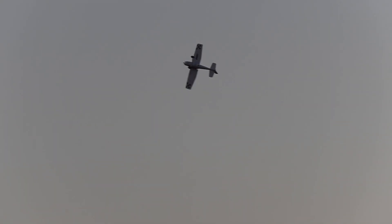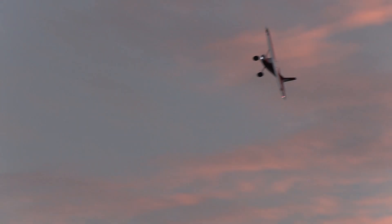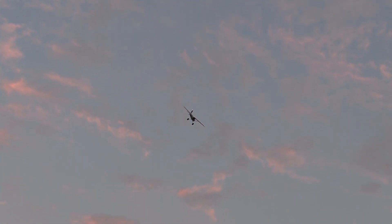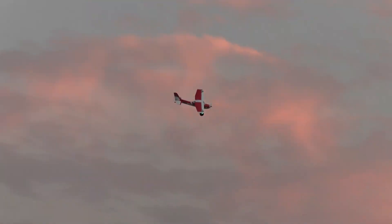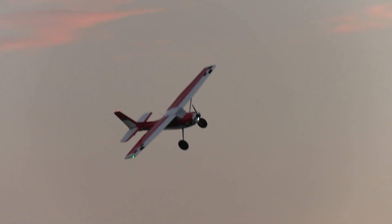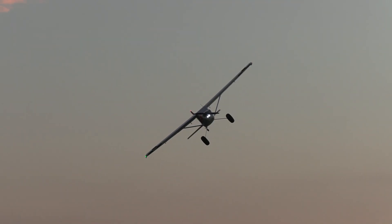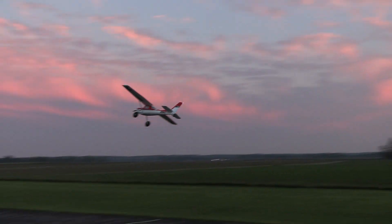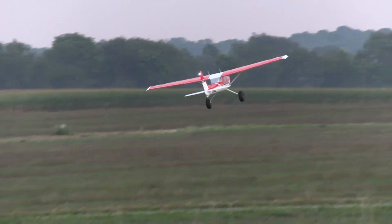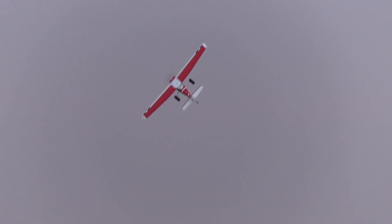Oh man, that sky, bro. It's something else. Oh my goodness. It smells like fireworks. Isn't that nice. Awesome, dude. Oh, I love this thing.